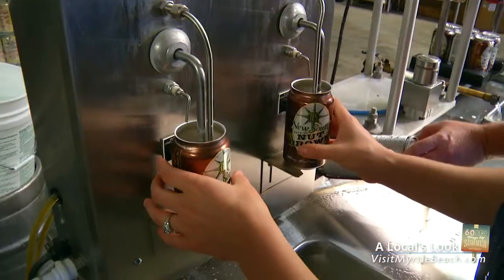I'm here at the canning station at New South Brewing with Dave and he's showing me how to can the beer. You take these cans — looking good. There you go. Pull it back and you just let it do its thing now.